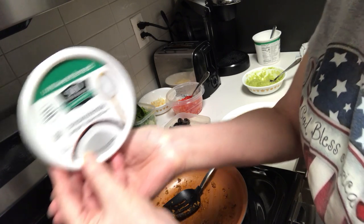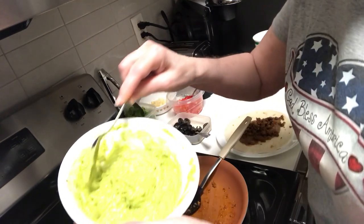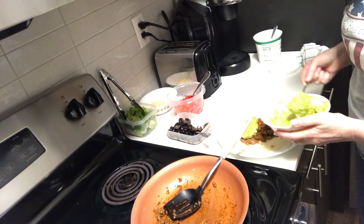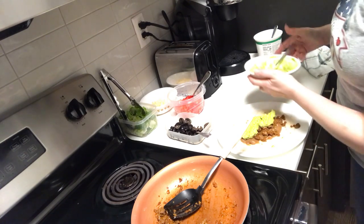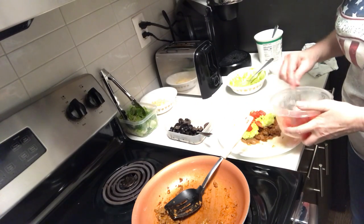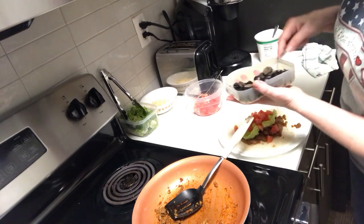It doesn't taste quite as good as sour cream, but it kind of acts like sour cream. I added some of it into that avocado mix and I'm going to dollop it on — that really gives it some liquid effect. Then I'm putting on some diced tomatoes. This is really yummy, y'all!